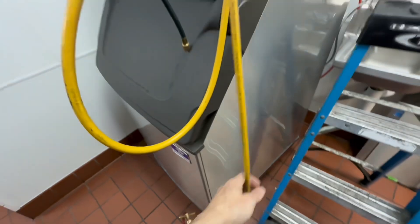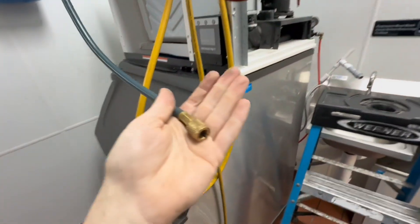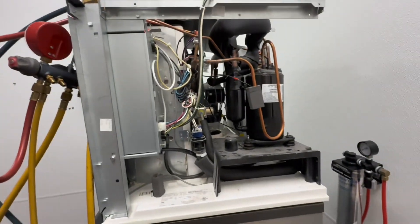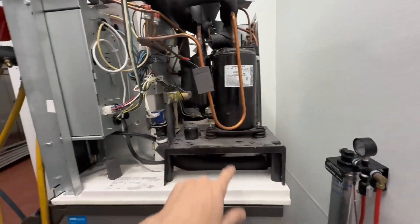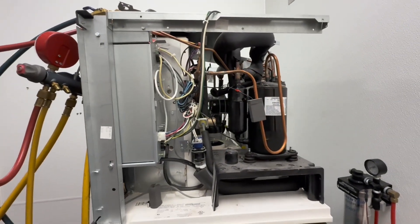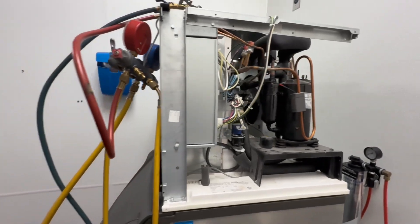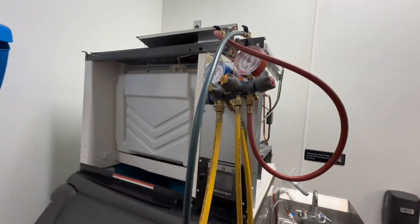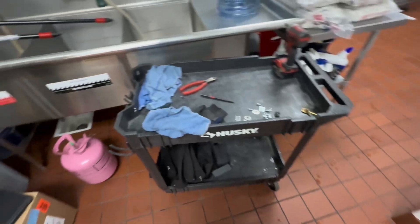You only need about four or five PSI for nitrogen flow. That just helps keep the inside of the copper line clean. The extreme heat from brazing has a tendency to cause oxidation and soot build-up on the inside of copper line, and we don't want that inside our ice machine. That debris will end up clogging up TXVs and harvest valves and all that good stuff.